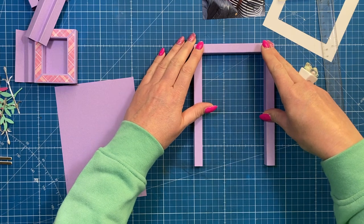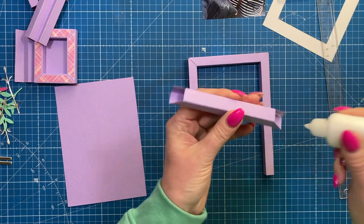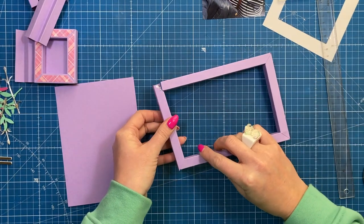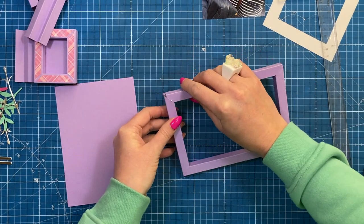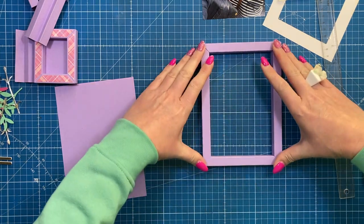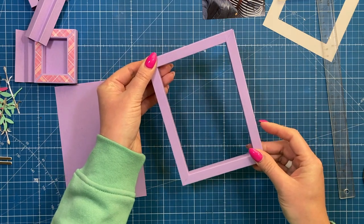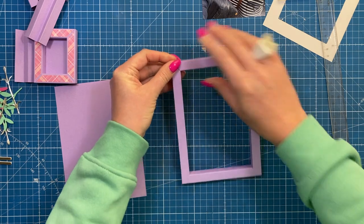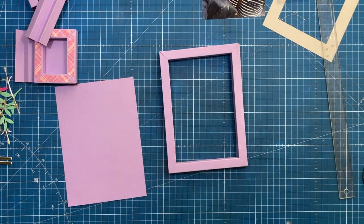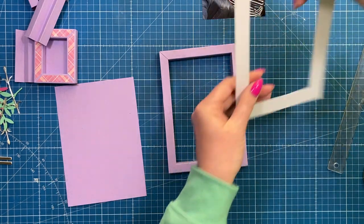Just make sure everything's nice and straight — we don't want a crooked frame. For the final corner, add glue to both corners because you're attaching them all at the same time. Just slot them into place and make sure they're all secure. If you're not happy with your corners you can cover them up with decoration — I'm using a lot of flowers on this one so you can easily cover things up.